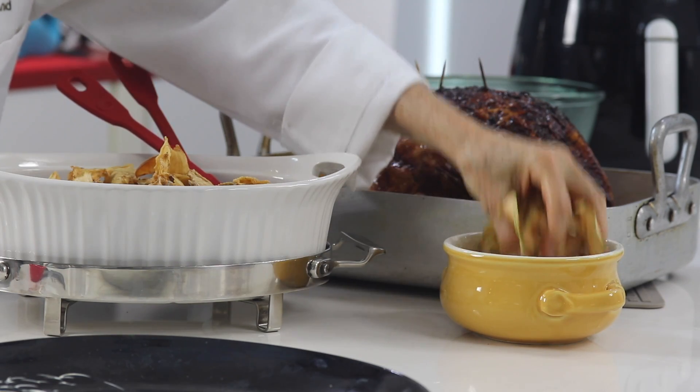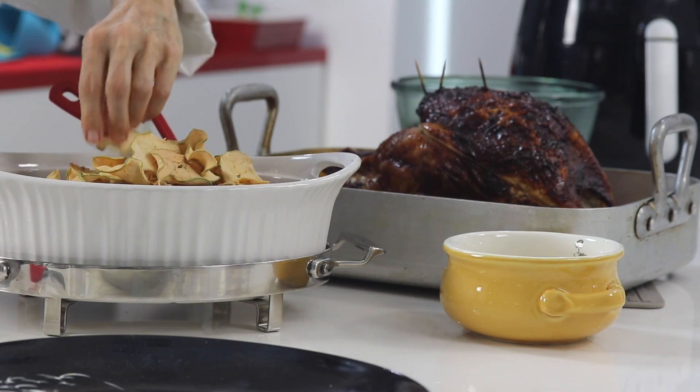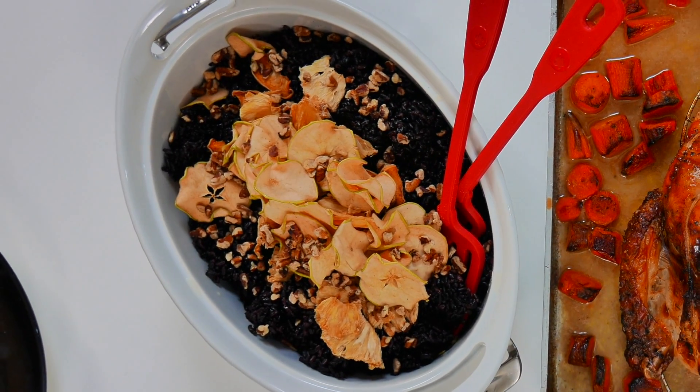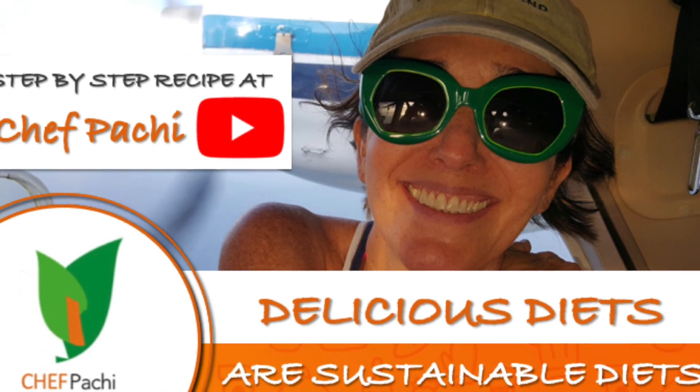Remember, with Chef Bacci: delicious diets, sustainable diets. Chef Bacci! Check out the full recipe on YouTube.